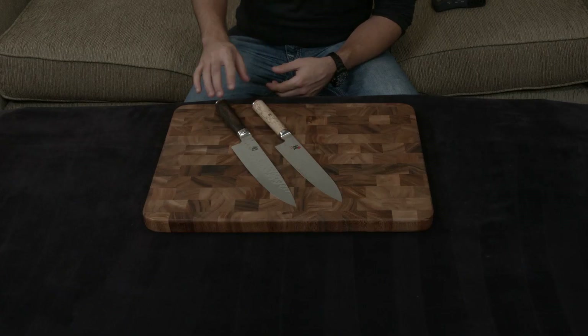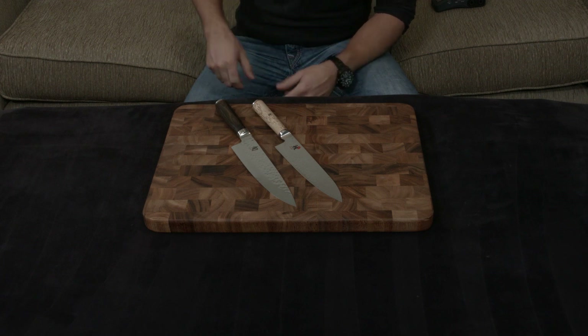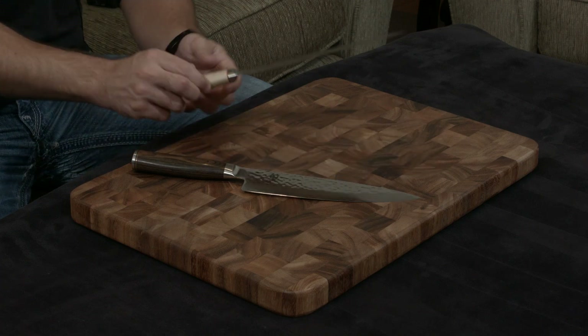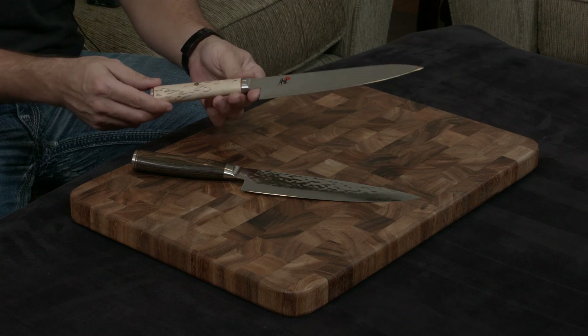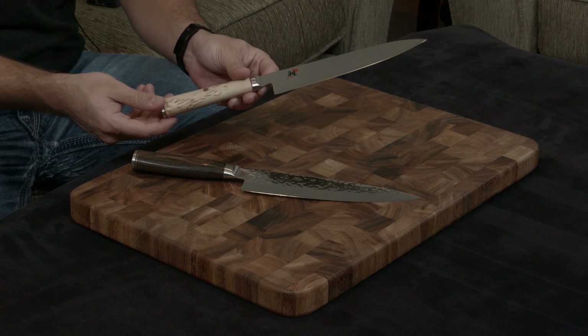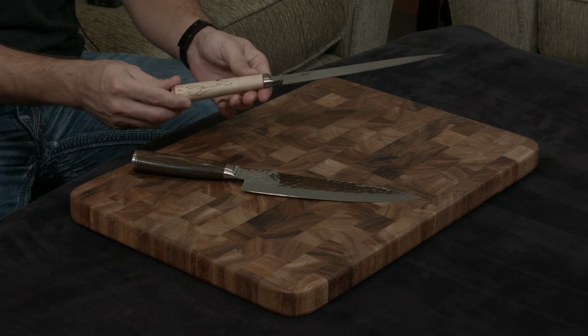Both have full tangs — they go through their handles. The Shun has a brown pakkawood handle, which is a compressed resin-filled wood, and the Miyabi goes through its birchwood handle, which was one of the woods originally used in Fabergé eggs. And again, this video is not going to do justice to how beautiful the grain structure is — it is almost holographic, I think is the best word to describe it.